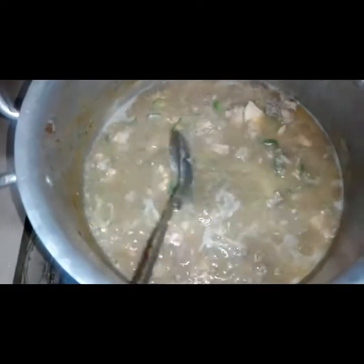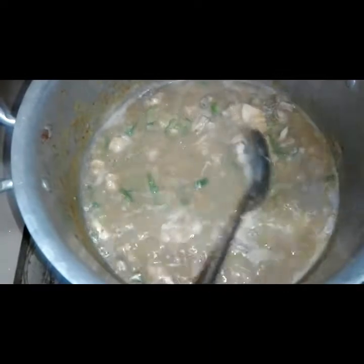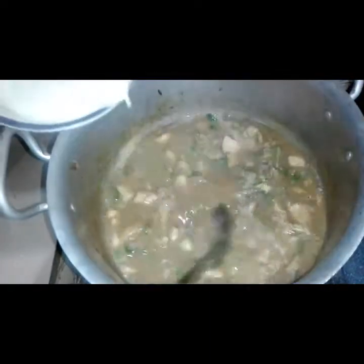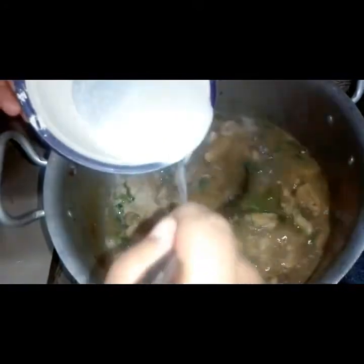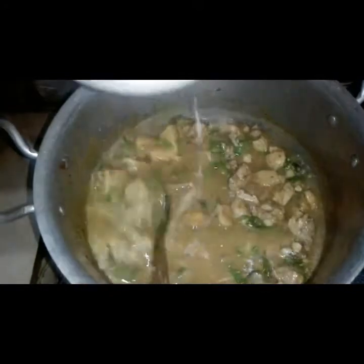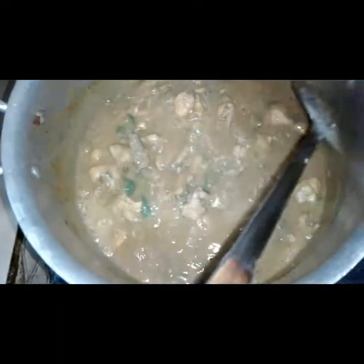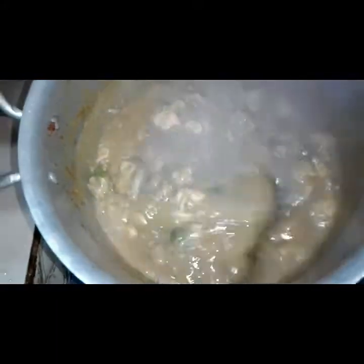Now we can see that the water has been boiling. We will add the corn flour water mixture in. We will check the water level and add whatever water is needed.